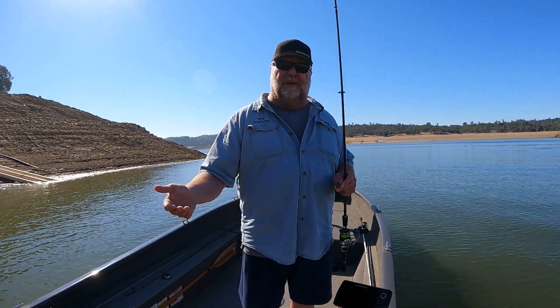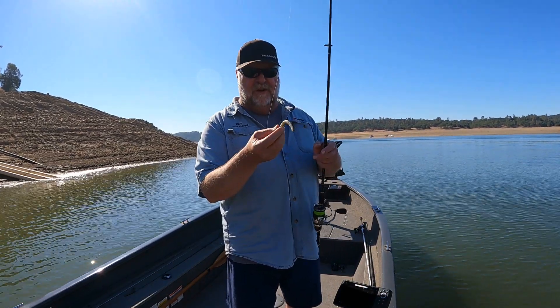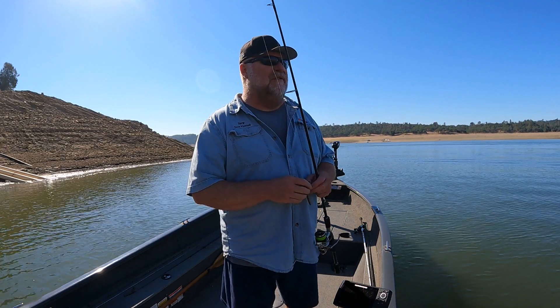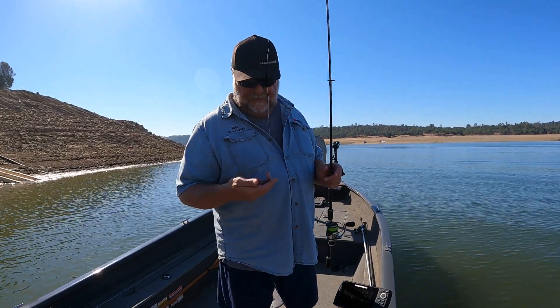Typically I'll use a short worm, maybe a 2.75. I do like the Z-Man TRDs because if you watch them in the water, the tail of the bait will lift for you. And when you're moving it around, it just lets the fish see it a little bit better when it's a little bit off the bottom like that.